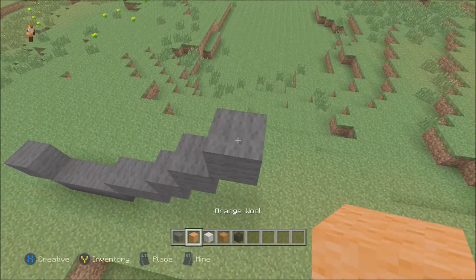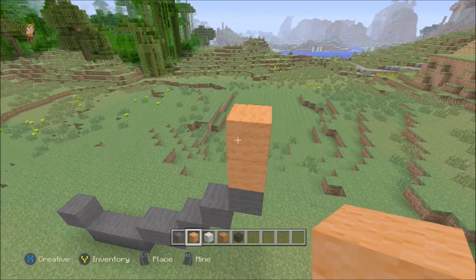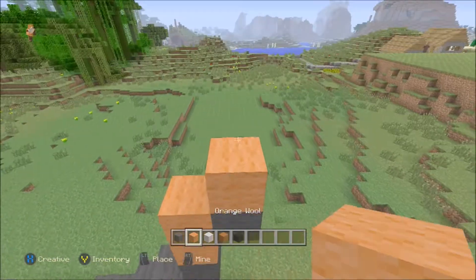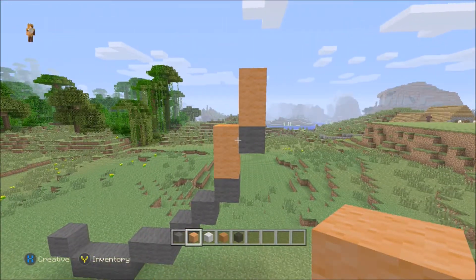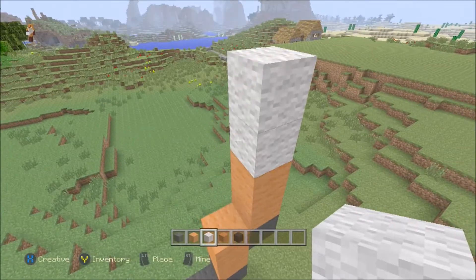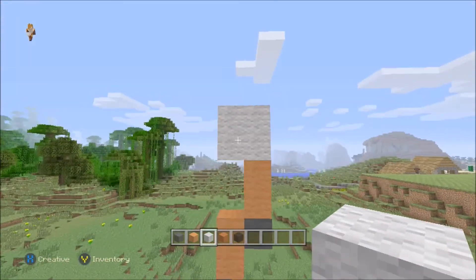So on top of this one, you want to go up two with the orange wool, like so, and then come out one with the grey, and then go up two with the orange again. So you're looking like that. Now switching to the white wool, you want to come up two, but this time just finish it off to make a square like that.